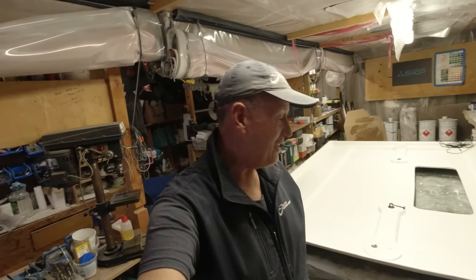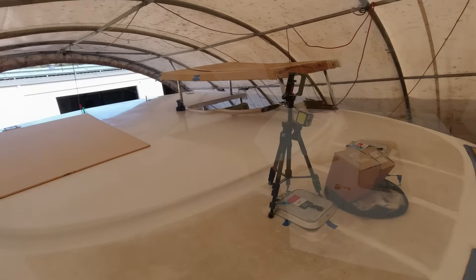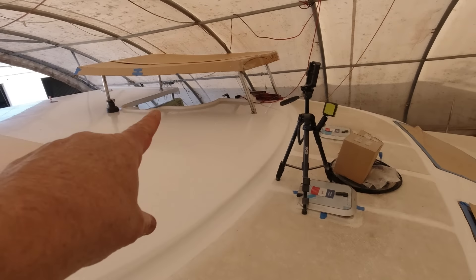G'day team, welcome to this week's Life on the Holes. I'm here with my brand new helm station hardtop. Holy dooly, this has taken some work. This has been going on for a few weeks.